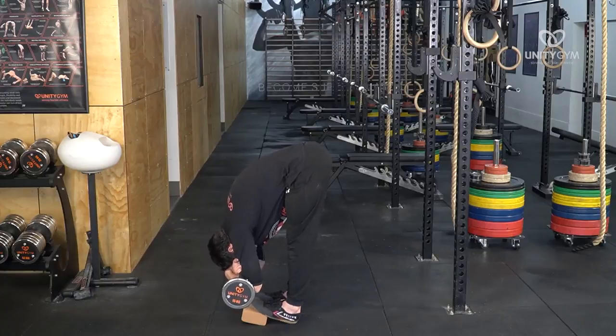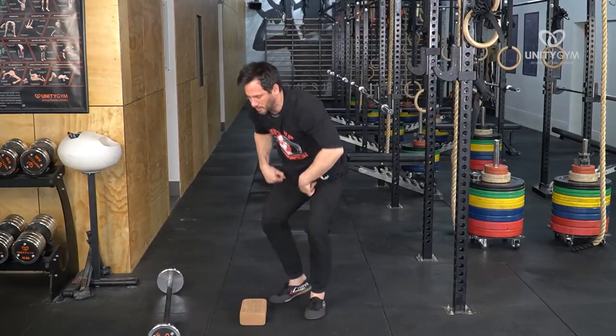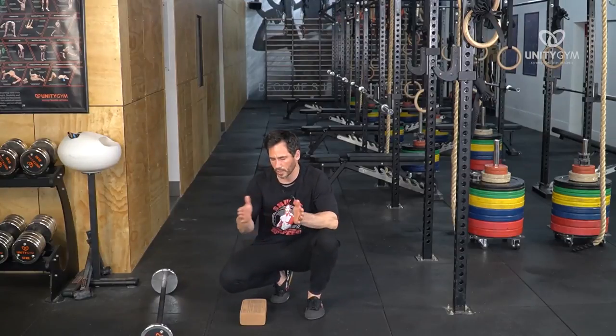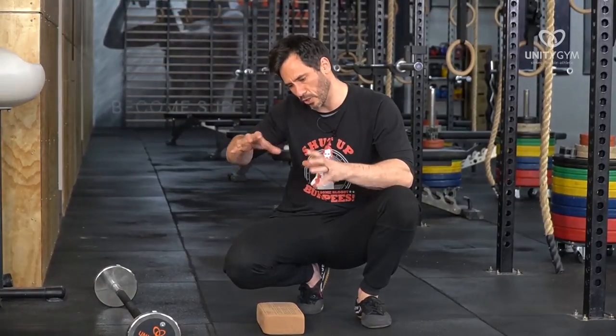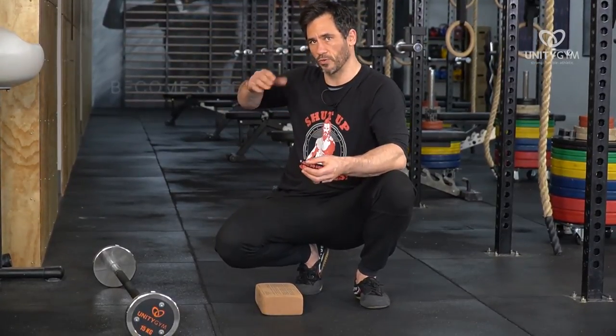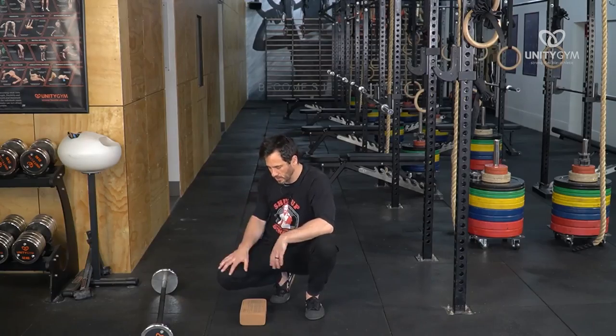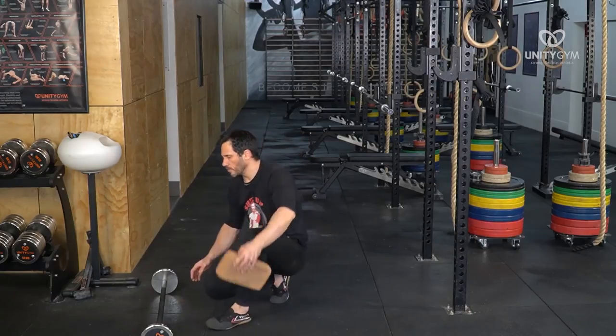Come down and hold it for 30 seconds. The isometric contraction is when the muscle neither lengthens nor shortens during the contraction — basically when you go down to full range of motion and hold. For the eccentric, it's when the muscle is lengthening through the contraction, so as you go down the muscles are lengthening. That's a couple of examples for the hamstrings.